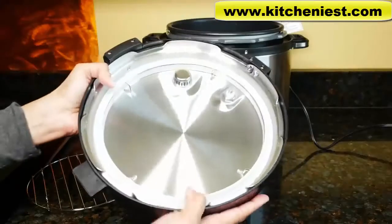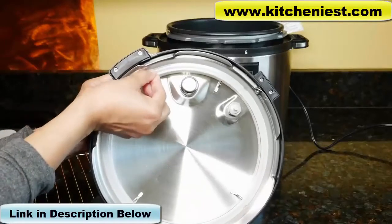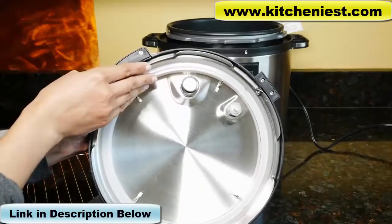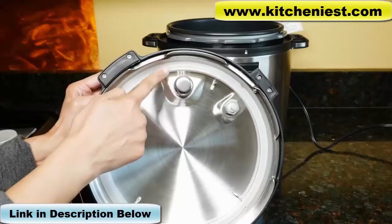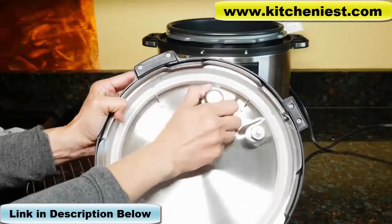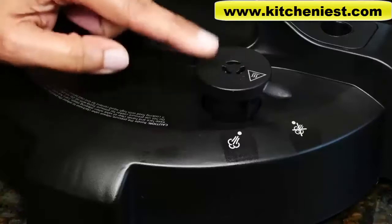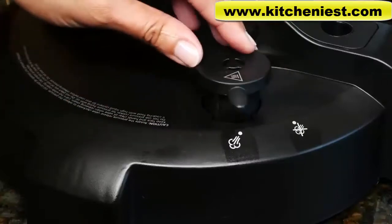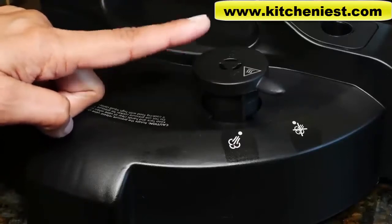Inside the lid is a sealing gasket. When you first get the unit, remove the sealing gasket — it just pulls right out — and wash it in warm soapy water. Also wash the lid, dry everything, and then push the sealing gasket back in. The steam release valve cover can be pulled out for cleaning and pops right back in. This is the steam release valve — it's supposed to be loose.